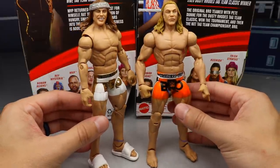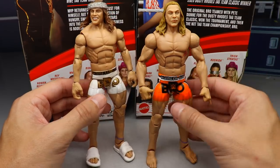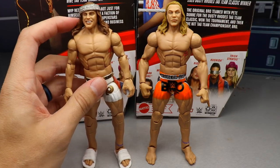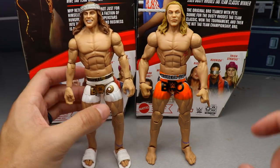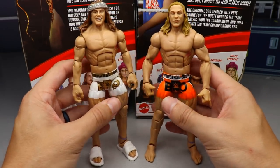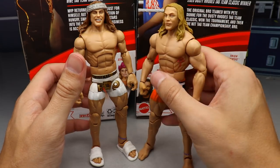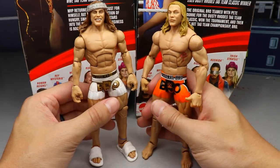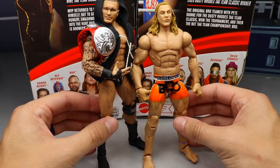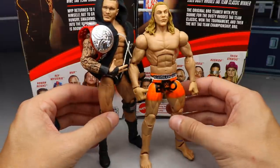For Matt Riddle figure comparisons, here is the first Elite Matt Riddle — I think it was Elite 78 — so ten series later there's a new Matt Riddle. I love this gear better than the old one, but I like the overall look of the Elite 78 figure better and prefer the darker hair color. The double jointed arms on the new one are way better and they didn't give him Calixtus arms so they're thicker. I'd love to see this figure in white gear with this formula. Also here's what he looks like next to his tag team partner Randy Orton — RK-Bro side by side, not in matching gear but they look good together.